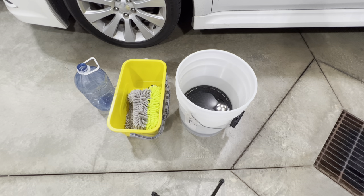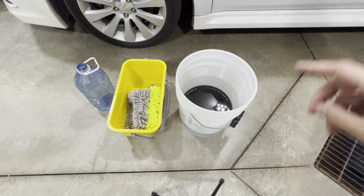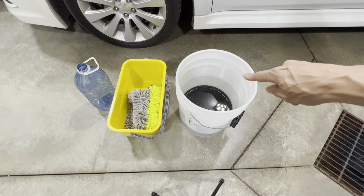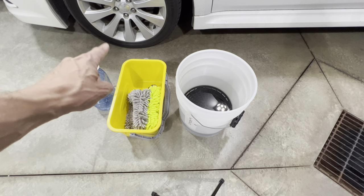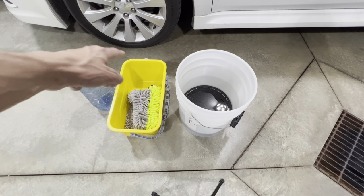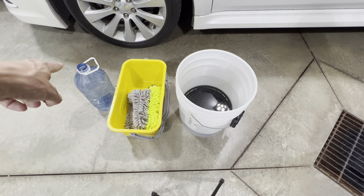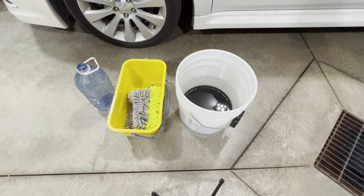For the next test, I want to see how much water each chenille mitt can hold. I'm going to dunk each one into a water bucket, pull it out, squeeze out all the water into a yellow pail, then measure the water into an empty jug and mark them to see which one held more water.